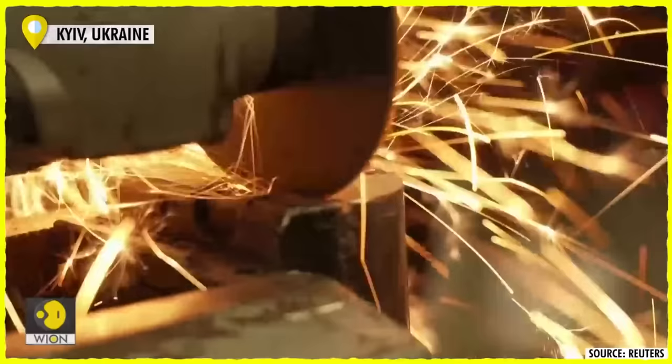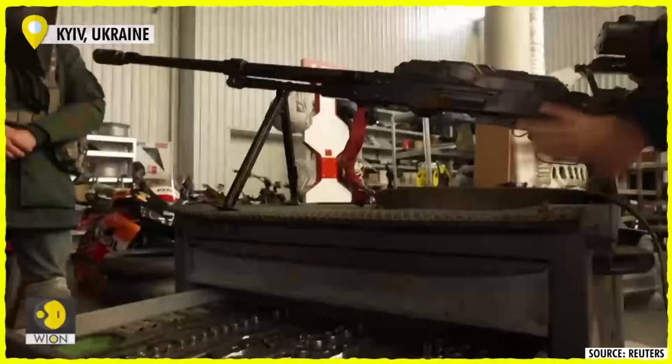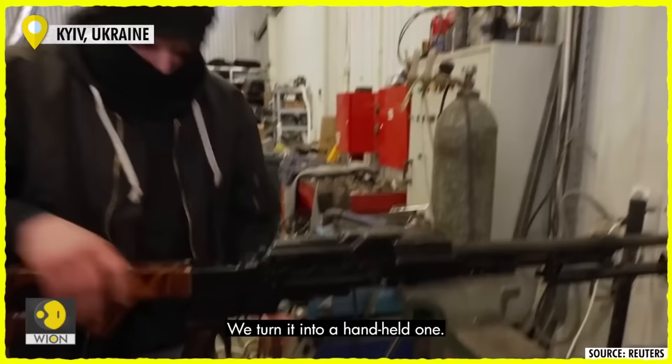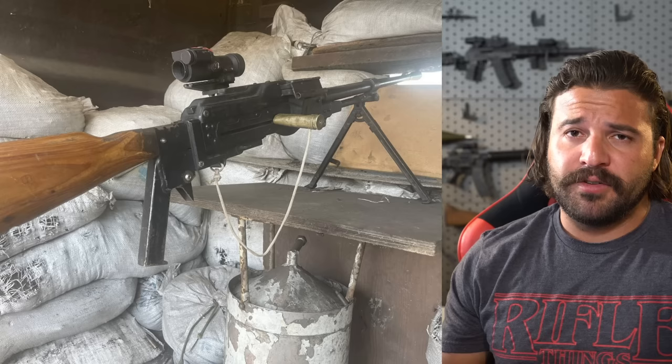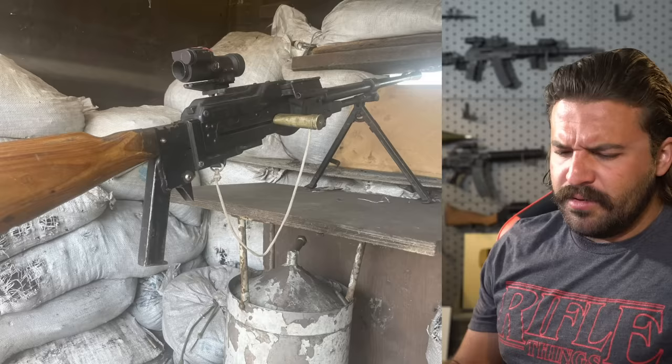Speaking of somewhat ghetto conversions, remember those auto shops we were talking about a while back? The ones where they're converting PKTs — basically a PK machine gun built to be fired electrically from a tank — giving them stocks and triggers and turning them into PKMs, more or less. Well, not all of them look quite that pretty. I saw this one: there's an attachment for an AK stock, a tube steel pistol grip, a little trigger that looks like it was cut from the same tube, and a charging handle that looks like a crushed-up shell casing from a 12.7 or 14mm. Kind of wild, but if you're in need of a PKM and that's all you got, it'll do. Necessity being the mother of all invention.